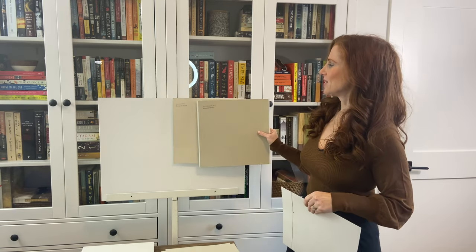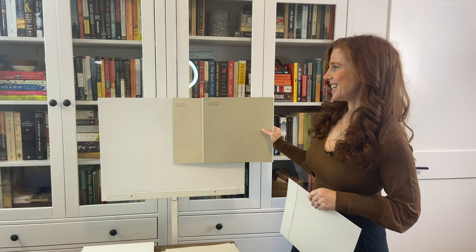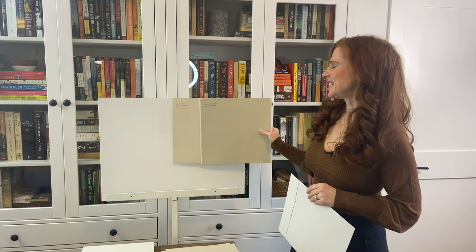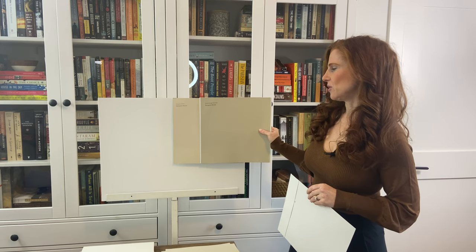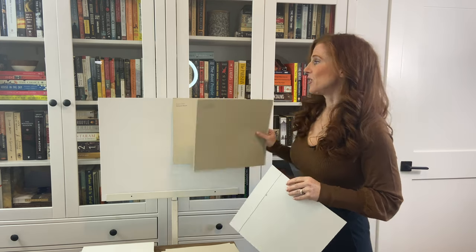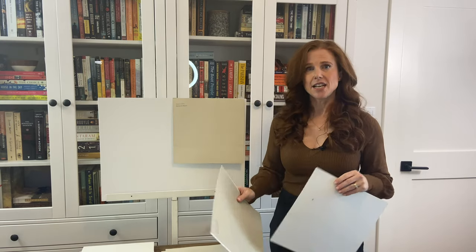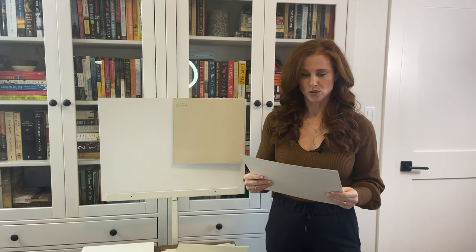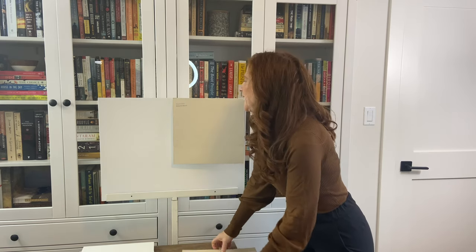Grant Beige is really going to help you see the undertones in Muslin by comparison. It's a bit darker with a lower LRV and has a slightly yellow-green undertone, which helps you see the gorgeous warmth in Muslin. As far as beige paint colors go, Muslin is definitely one of my favorites — while it has those undertones, they're passive, so you're left with just a super soft, warm neutral on your walls.